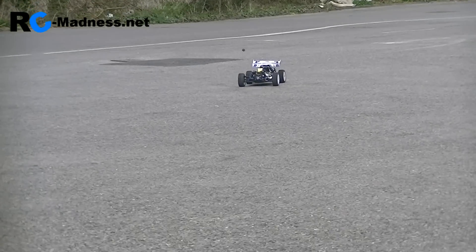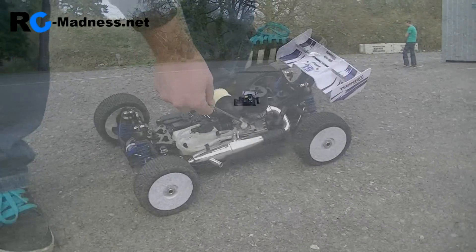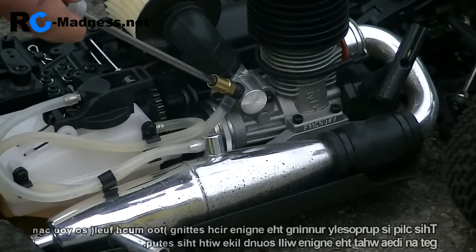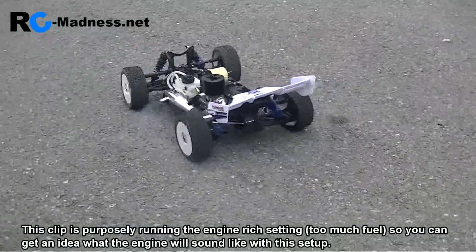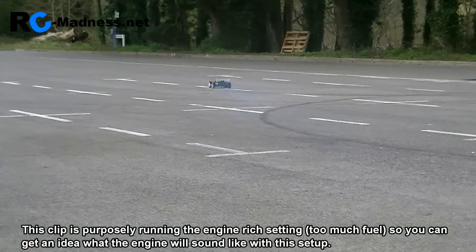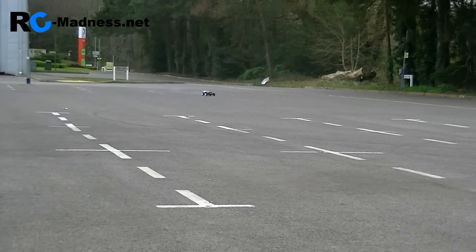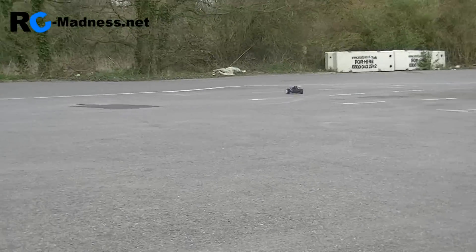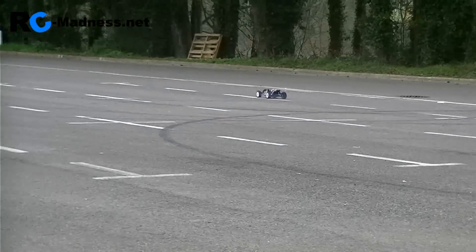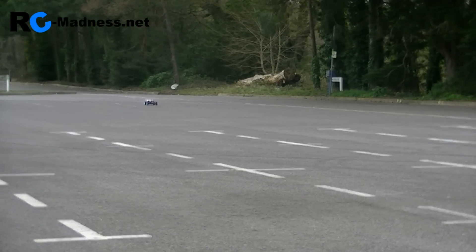Now we're just going to take a look at the signs of what it would be like if the engine was running too rich. This is the sign of an engine running too rich — you can see the difference. It's lacking in performance, there's a lot of smoke, and it's not getting to a very high pitched noise. And that there is the top speed. You can see that's because there's too much fuel going in and not enough air.